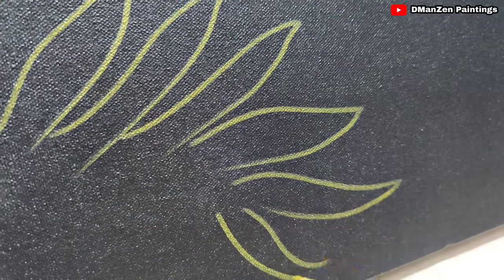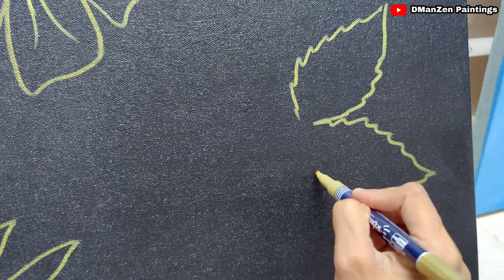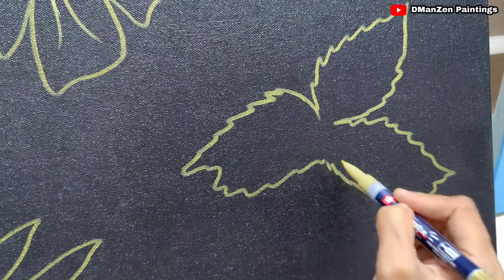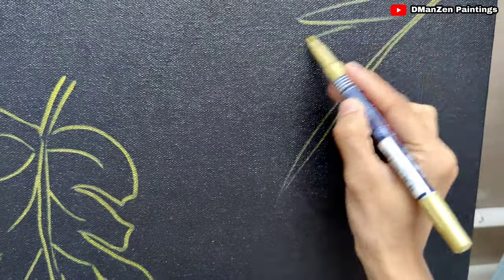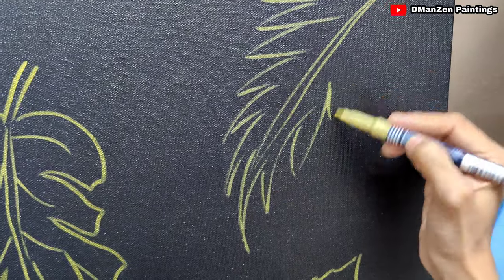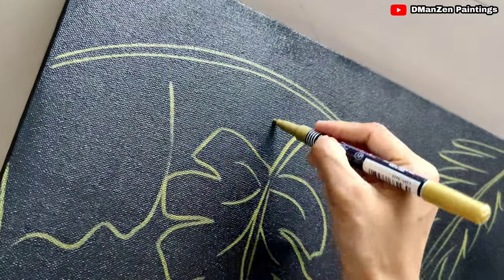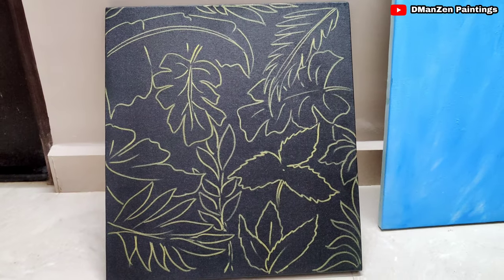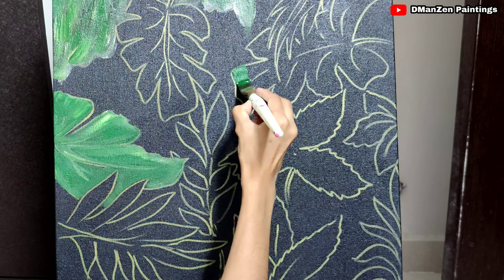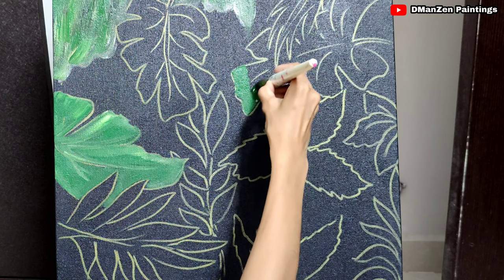I saw many simple tropical designs and abstracts on selling platforms and Pinterest. When I saw those things, I thought of painting and discussing all this for people who are not so good at detailed work or detailed landscapes. On those platforms, people sell artworks with simple two or three colors and a few florals. Abstracts are gaining more value nowadays, even in India, so you should go with those.